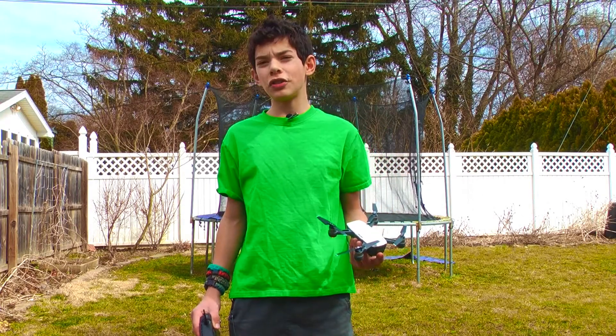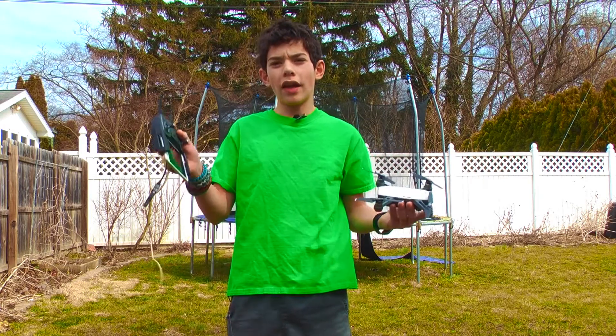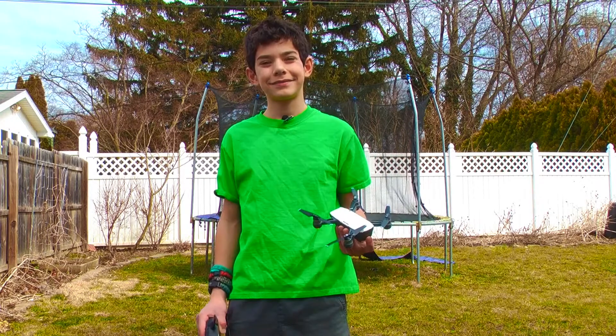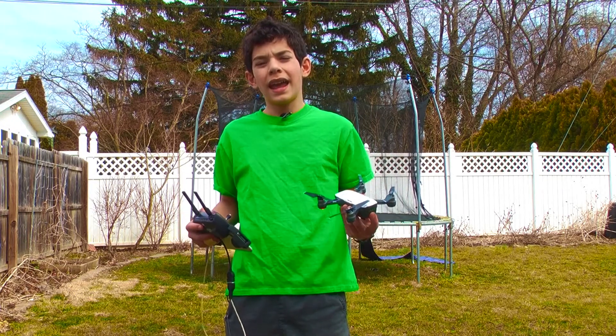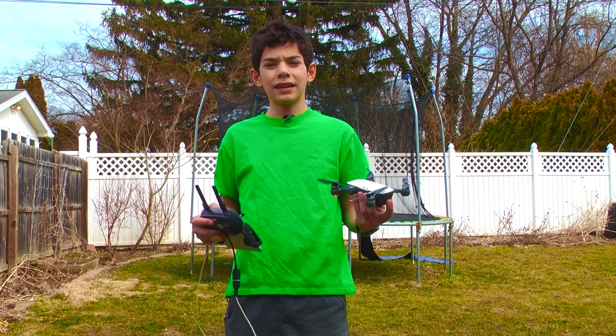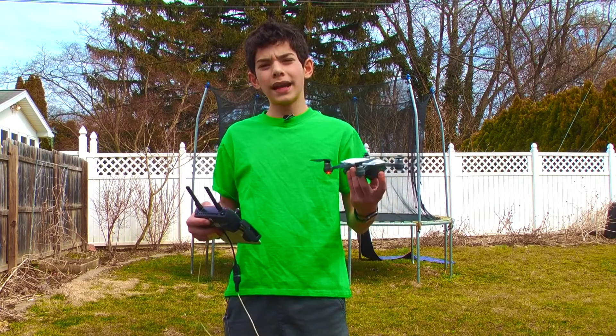Hey guys, today I'm going to show you how to palm launch and land your DJI Spark while having it paired to your controller. Start by launching the DJI Spark app on your phone and connecting the controller to your drone. Then go into the DJI Spark view so that you would be ready to fly.